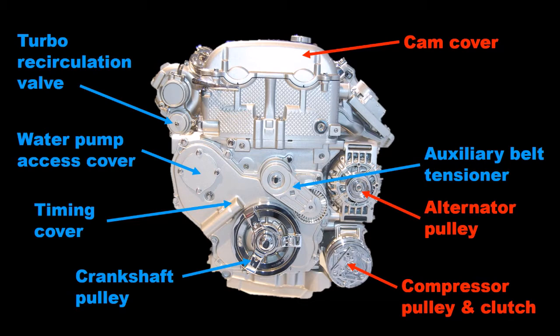The right side in car line is what many consider the front of the engine. At the top can be seen the cam cover, and down the front side the alternator and compressor pulleys. In the lower middle of this face is the crankshaft pulley and above that the auxiliary belt tensioner.